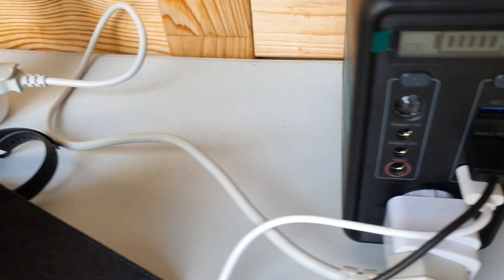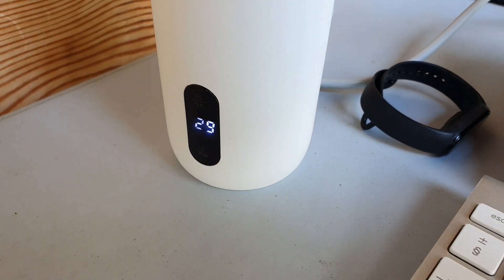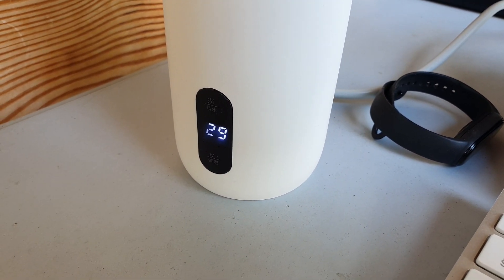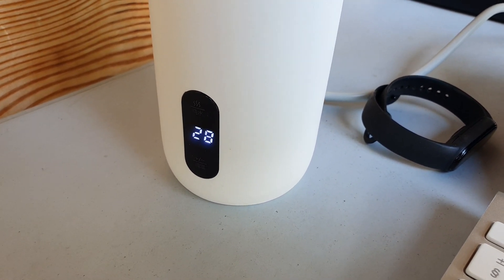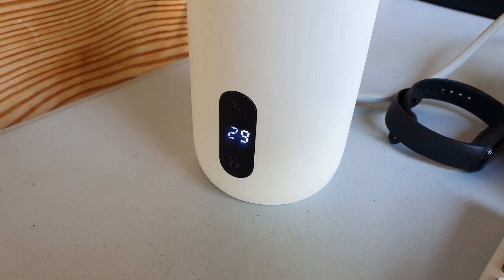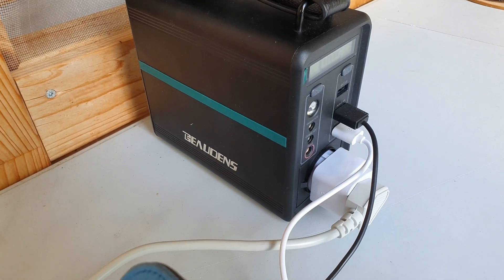Now this kettle, for example — it does work, and I have managed to boil water with it several times, twice with one charge I would say. But it's more like — I would say you'll get one comfortable boiling hot water from this battery to run that kettle.